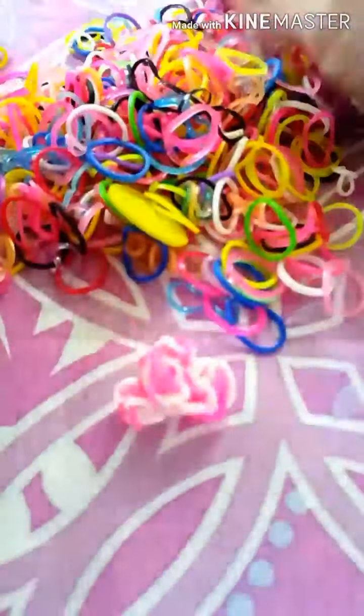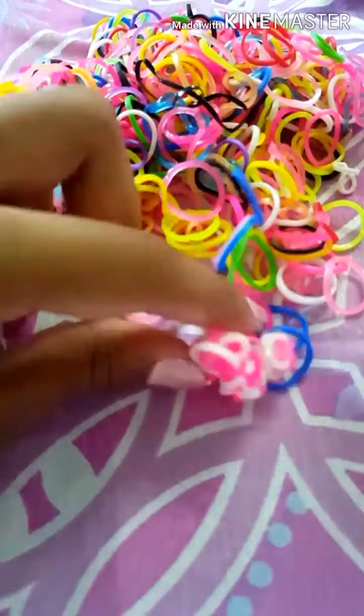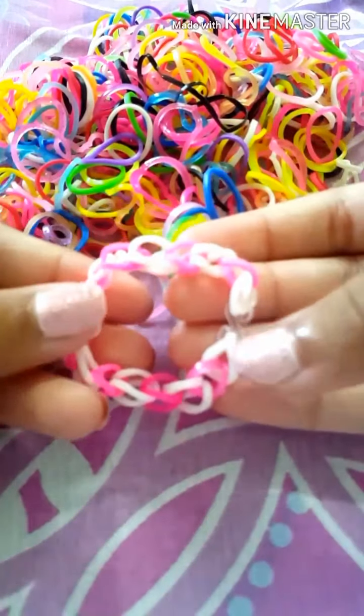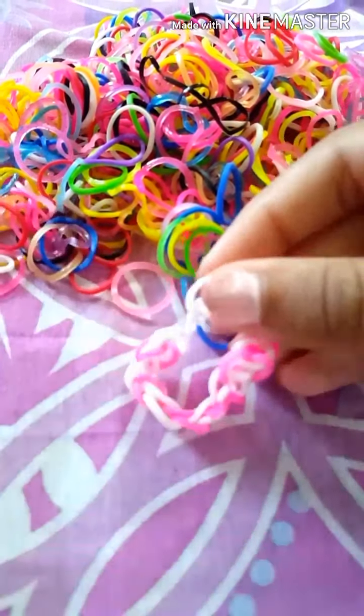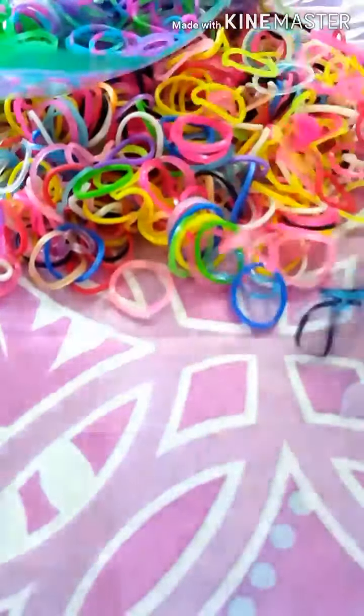I have some colorful bands, and you also need these S-clips — or you could just use some thread to tie it around. I have a charm and I also have a sample bracelet so you can see the type we'll be making. An S-clip just puts both ends together like that.